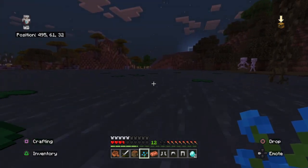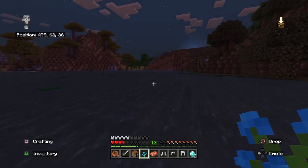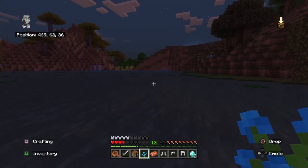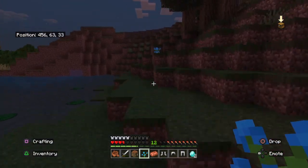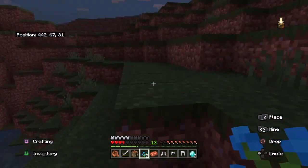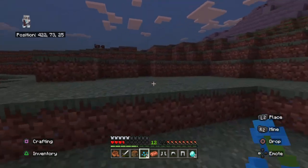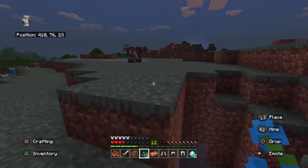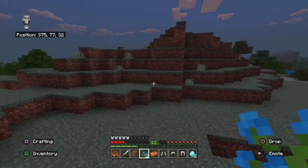Oh, there's one right there! Leave me alone, skeletons — I'm just trying to go home. It's becoming daytime so things will become less chaotic. Now I have two, which should be plenty. Cannot die — I have too much stuff.